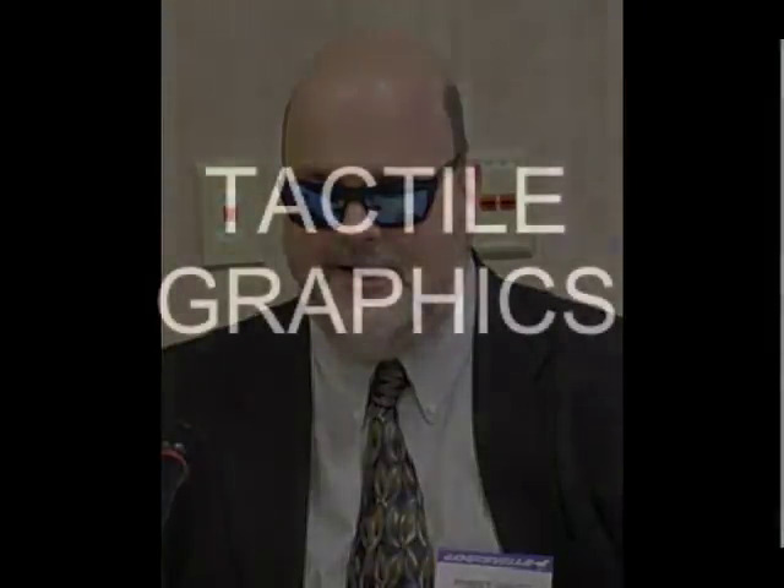This session is specifically dedicated to tactile diagrams, and Robert Jaquist is our first speaker. We will start with discussing different methods of print and tactile diagrams and how they can be used in different settings. Robert, maybe you can say a few words about the latest and state-of-the-art in tactile printing. Okay, thank you, Dr. Levitt.